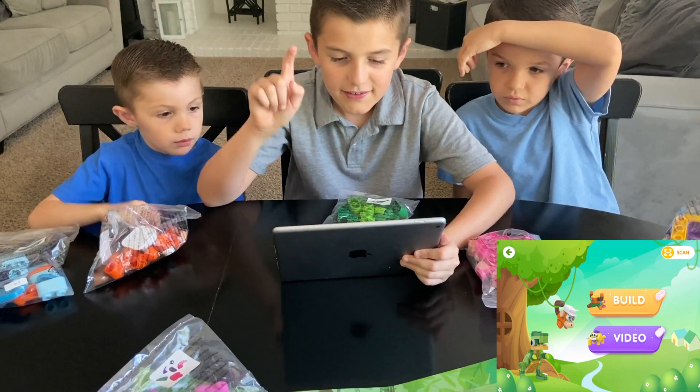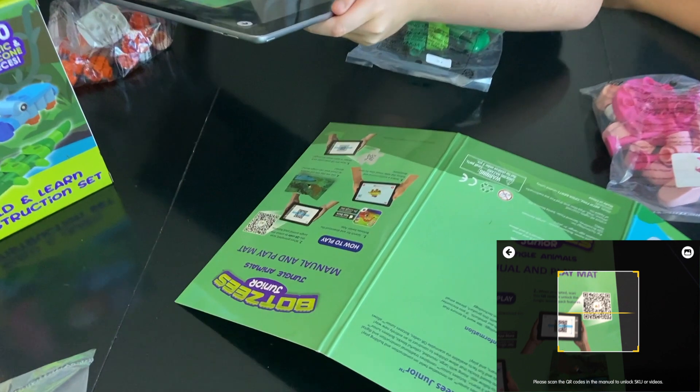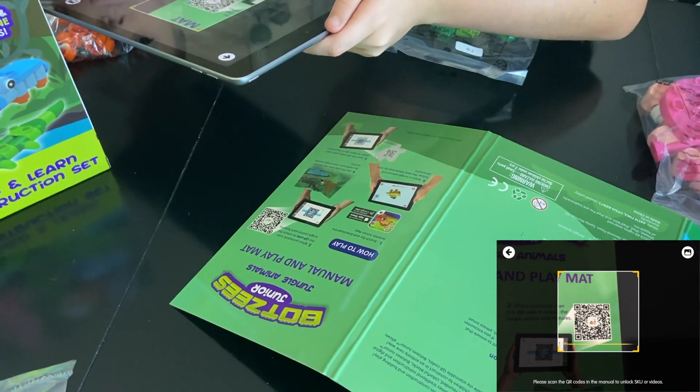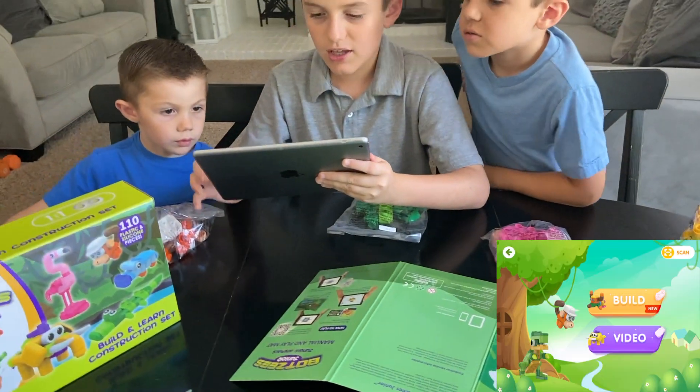Agree and start. Now build. Make sure you scan the QR code. Scan. New SKU unlocked. Yay!